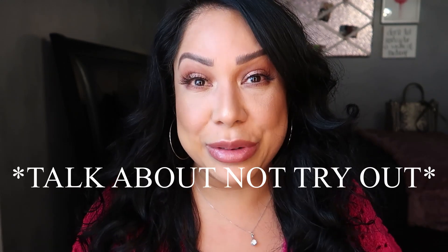Welcome to my channel, I'm Melissa. Today I have a couple of products I wanted to talk about. I've already tried them — I'm not going to try them in this video, I'm just going to talk about them, because I feel like everybody knows how to put on a primer.